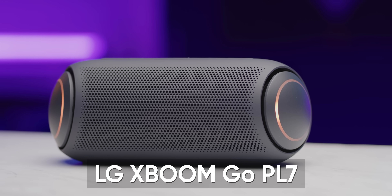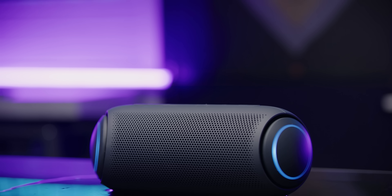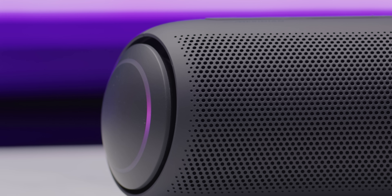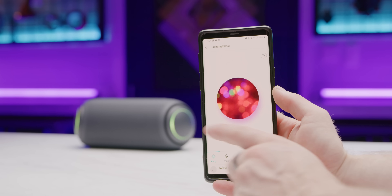The LG XBoom Go PL7 is linked in the video description. Having the sound tuned using Meridian audio technology results in less distortion at the highest volumes. By using internal air pressure to move the external dual-passive radiators, the XBoom PL lineup can deliver more bass to give superior full-range sound in a compact package. It also features IPX5 water resistance — something we didn't even think of for ours — and up to 24 hours of battery life, plus LED lights that pulse to the beat of your music and control via the LG XBoom Bluetooth app.